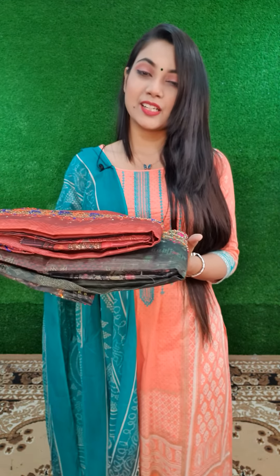Hello, Assalamualaikum. In this short video, today I will show you my Suri Silket new collection and look at the color details. The colors are very beautiful.